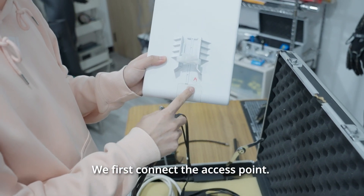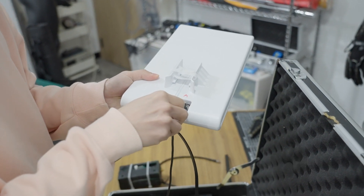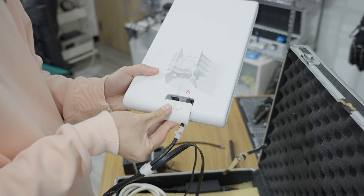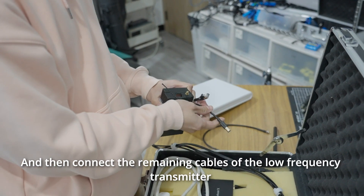We first connect the access point. Take off the cover and plug in the Ethernet cable with label A, and then connect the remaining cables of the low frequency transmitter.